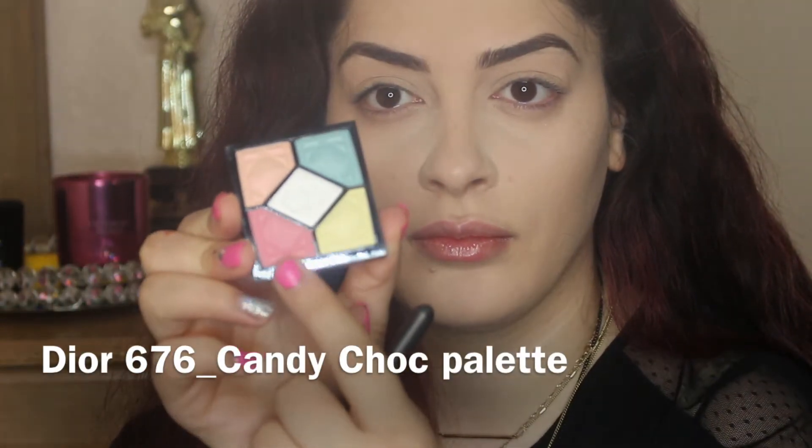Hi guys, welcome back to my channel! Today I'm going to show you how to get this look — it's a soft pink with two different lip colors. If you want to see how I got this, please keep on watching, and don't forget to like and subscribe below for more videos. Let's get on with the video.